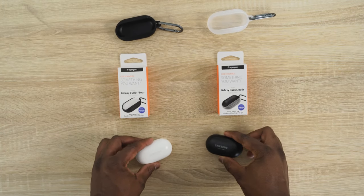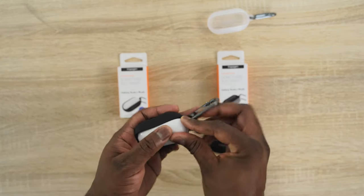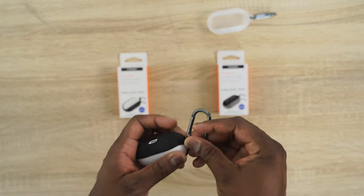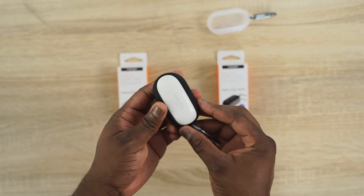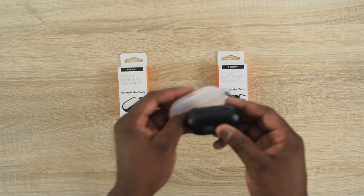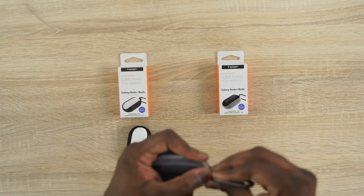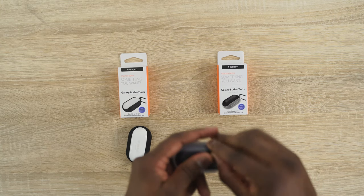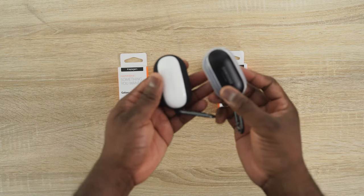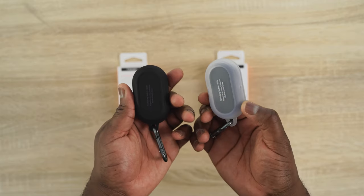The last cases from Speedgen are for the Galaxy Buds — these are the Liquid Ear cases, available in either black or a see-through style. They fit well for both the Galaxy Buds and Galaxy Buds Plus. Simple fit, very easy. You can hang it on a keychain, your bike, or your backpack — it works pretty well for that.